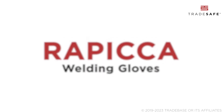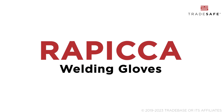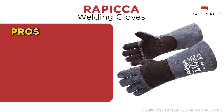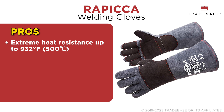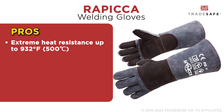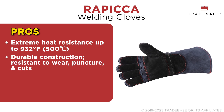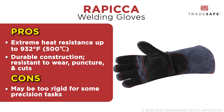Next, the Rapica Welding Gloves stand out on this list with their double-layered Kevlar padding. The multi-layered protection makes them one of the most extreme heat-resistant gloves available, withstanding temperatures up to 932 degrees Fahrenheit or 500 degrees Celsius. The multi-layered protection offers superior durability and extreme protection, but the thick construction may be too rigid for some precision tasks.